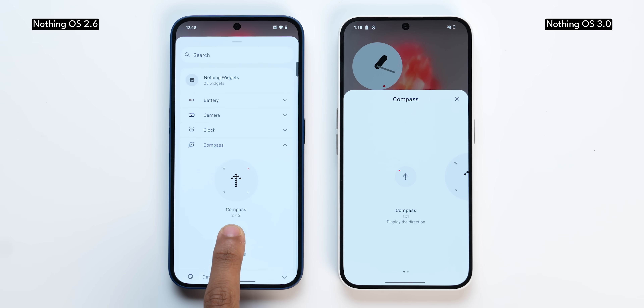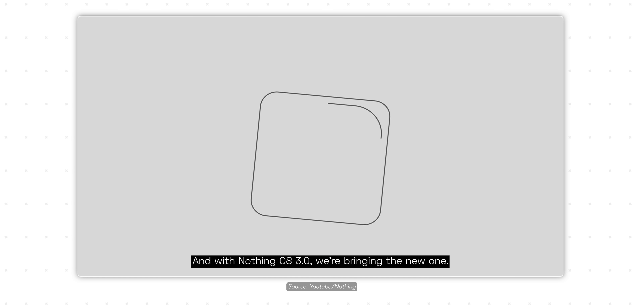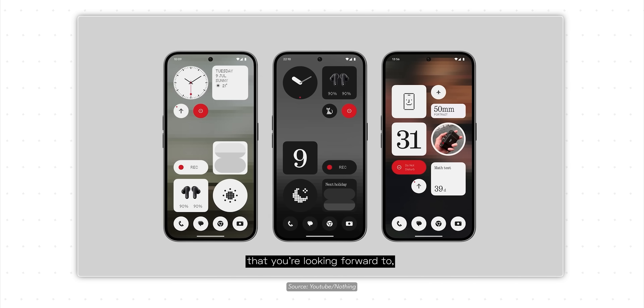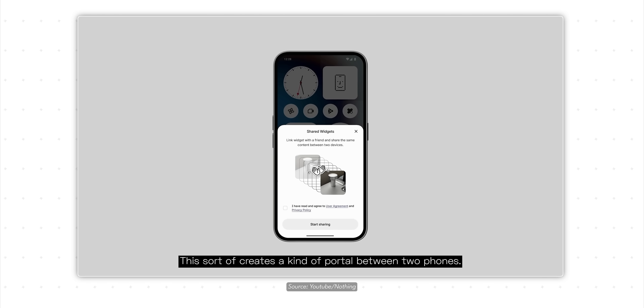You no longer need to forcefully add a widget by dragging and dropping it to the home screen — there's now an add widget button. There's also a new countdown widget coming that will let you count down to events like your birthday, though it's not available in the current build. Another interesting upcoming feature is the ability to share widgets with other Nothing phone users.